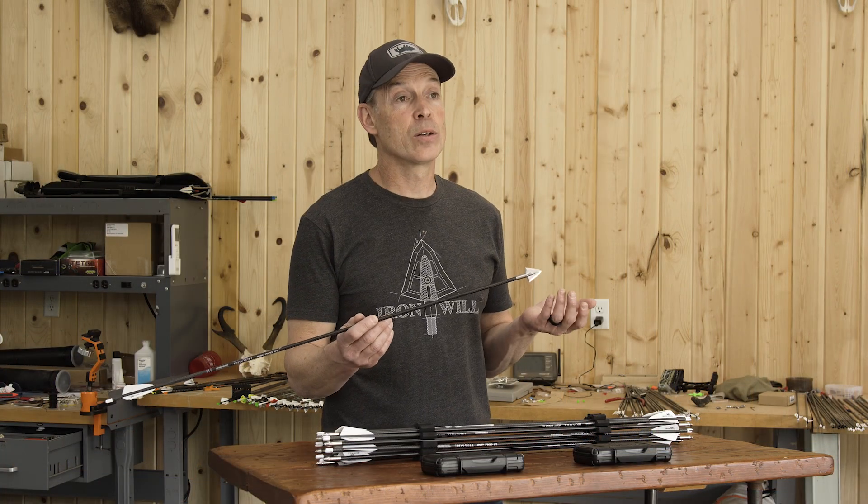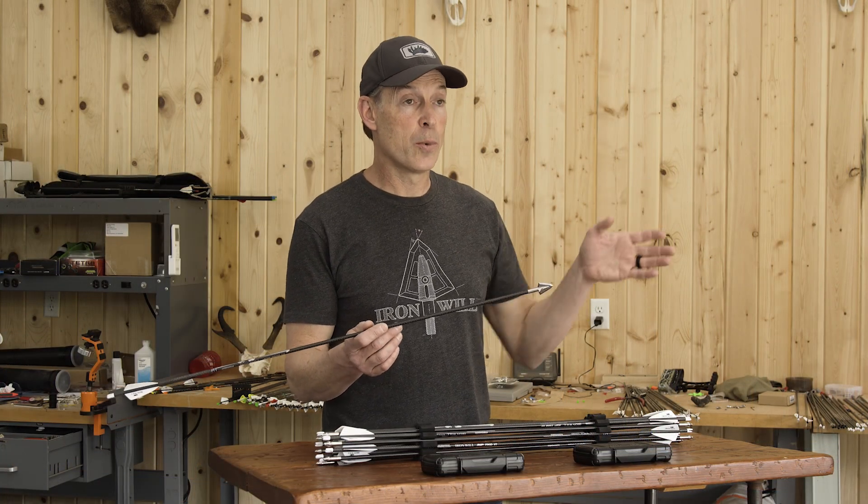I'm Bill from Iron Will and I'm going to talk to you about mechanical versus fixed head for long-range shots. A lot of guys think they need a mechanical in their quiver for those longer range shots to shoot more accurately.